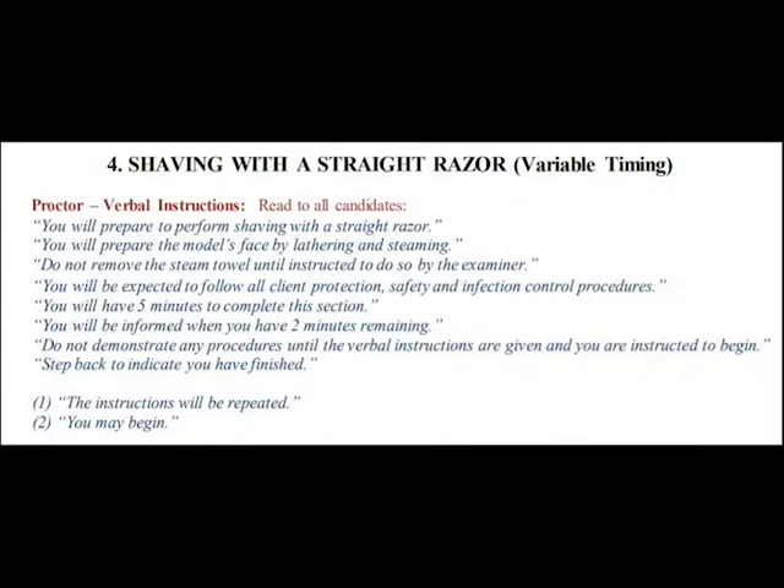The proctor will read the following instructions. You will prepare to perform shaving with a straight razor. You will prepare the model's face by lathering and steaming. Do not remove the steam towel until instructed to do so by the examiner. You will be expected to follow all client protection, safety, and infection control procedures. You will have five minutes to complete this section. You will be informed when you have two minutes remaining. Do not demonstrate any procedures until the verbal instructions are given and you are instructed to begin.